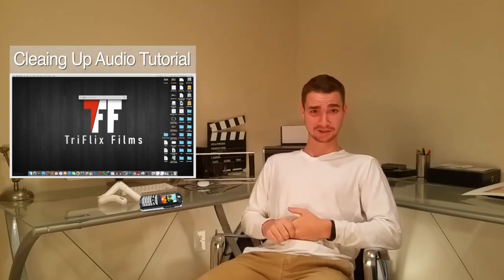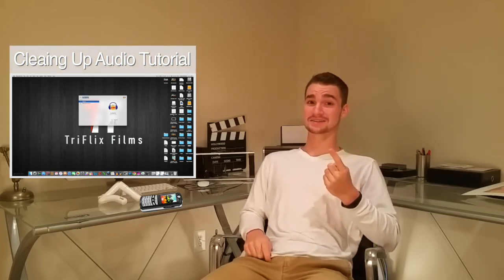If you used one of our devices or your cell phone and your audio still comes out really noisy, I'd suggest an episode we made on how to clear up your audio using Audacity — a free software online. And if you use Final Cut like I do, that video also shows how to clean up audio using some built-in programs.